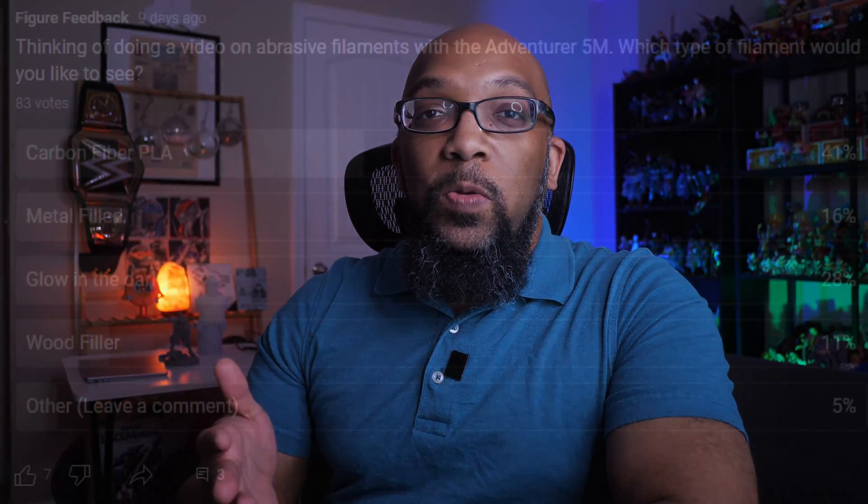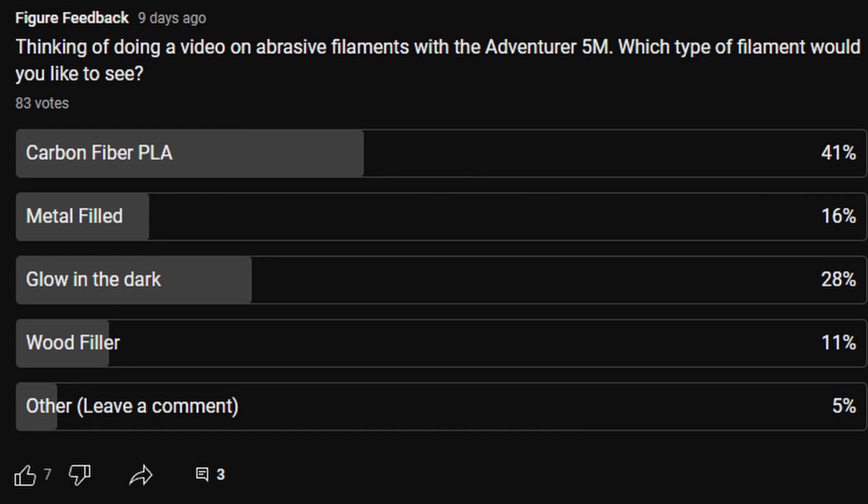Welcome to Figure Feedback. My name is Jeremy. Recently I put up a poll over on my community page here on YouTube, and I asked which abrasive filament would you be most interested in seeing me try out on the Flash Forge Adventurer 5M? The majority of you decided on carbon fiber PLA, so I went around looking for a carbon fiber PLA to try, and I learned some things along the way.